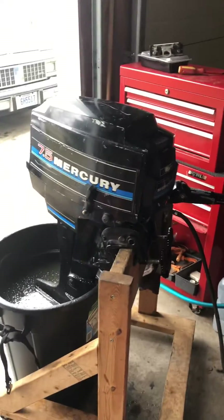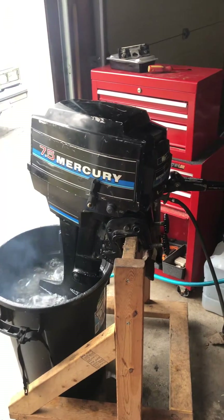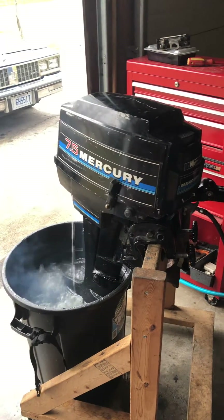So without further ado, let's give her a go for you. Fires right up. She's pumping water like a champ now.